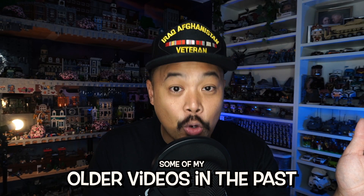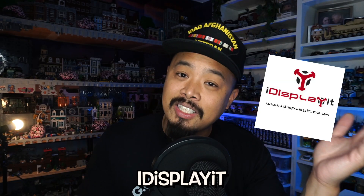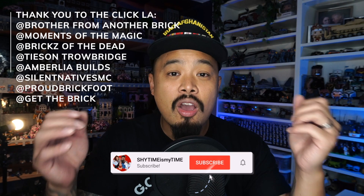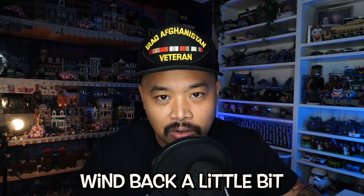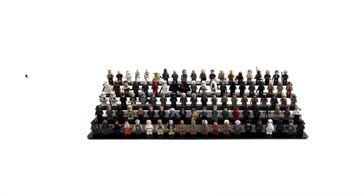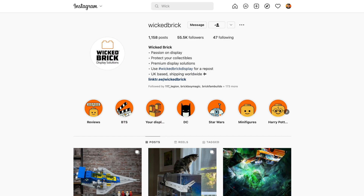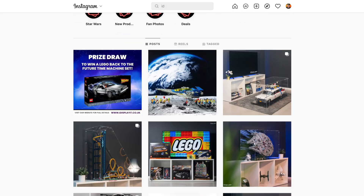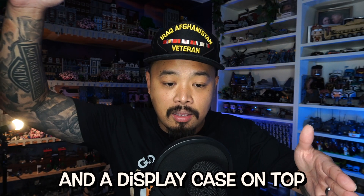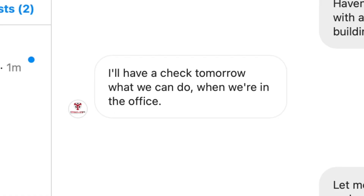For a lot of us we have a problem with dust. If you've seen some of my other videos I am a fan of acrylic display cases, so I reached out to two companies — iDisplayit and Wicked Brick — to see which one can make me a base plate army display. Both companies display their minifigures in steps as if you're in a school photo, so I reached out through Instagram DMs or email to see which one can make a display case where I can actually put a base plate inside. Eventually both companies reached out — Wicked Brick said no, but iDisplayit said yes.